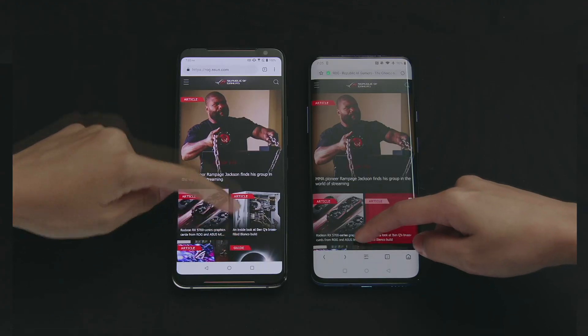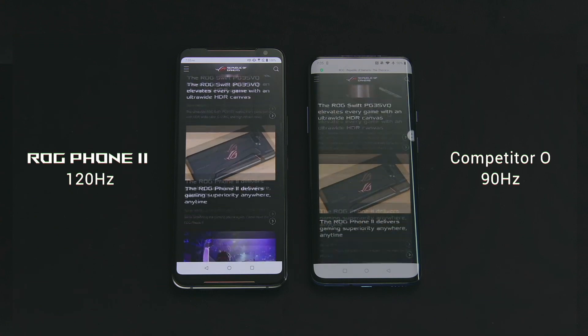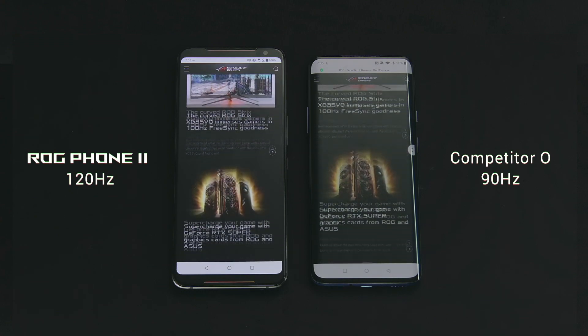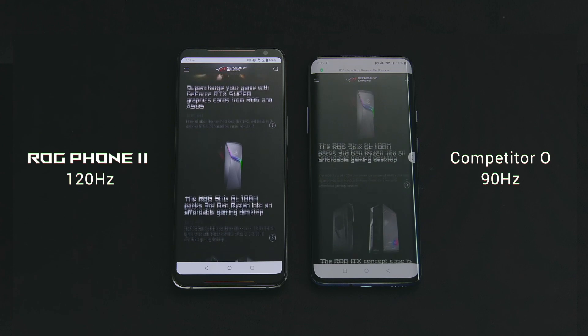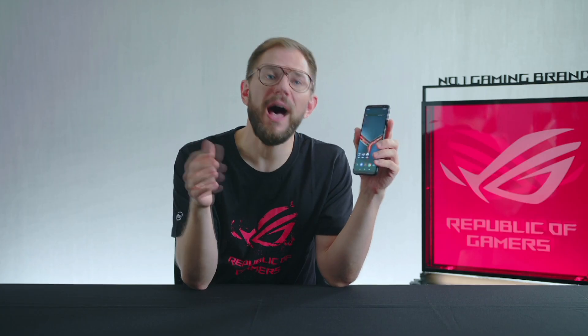Here is a video that will show you in slow motion the difference between scrolling through a web page on a device with 90 Hertz versus the ROG Phone 2's 120 Hertz. It's really hard to describe how much nicer this is for your entire viewing experience, but I assure you that it will truly transform everything from navigating the system to butter-smooth gameplay.